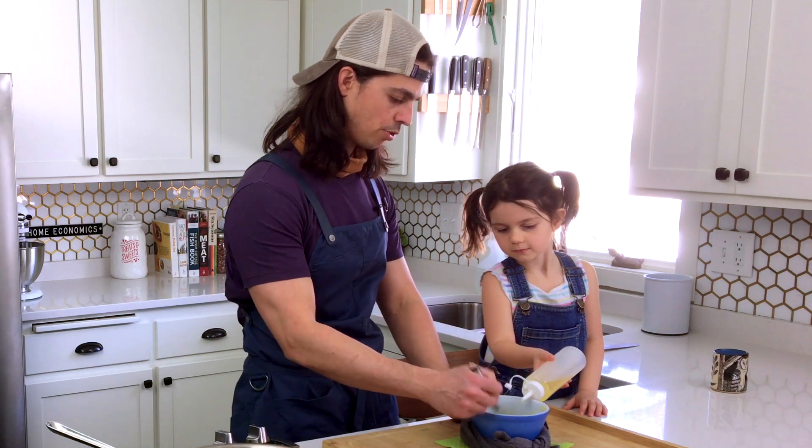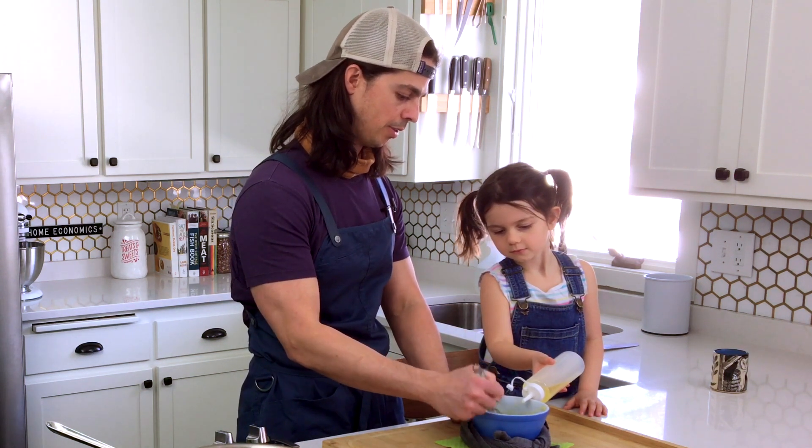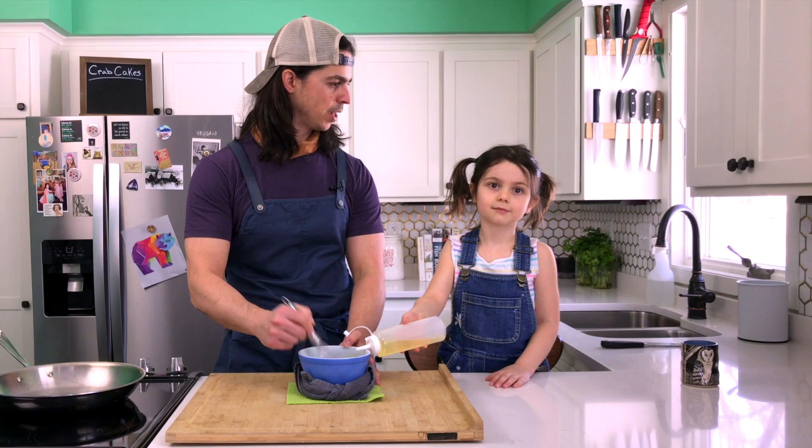Very slowly add oil while whisking to create the emulsion. I'm going to whip and you just kind of drop it — just like that. If you've got a helper in the kitchen, they can be incredibly useful.